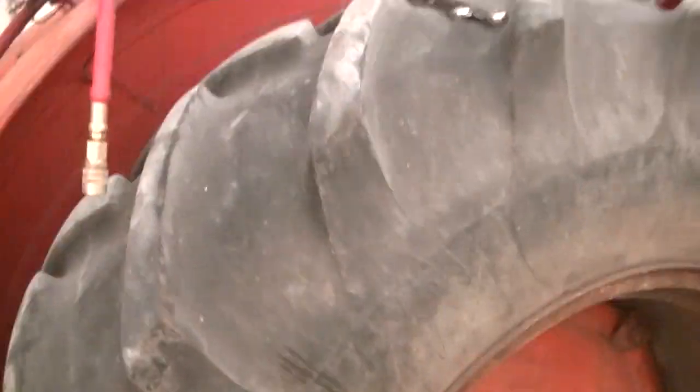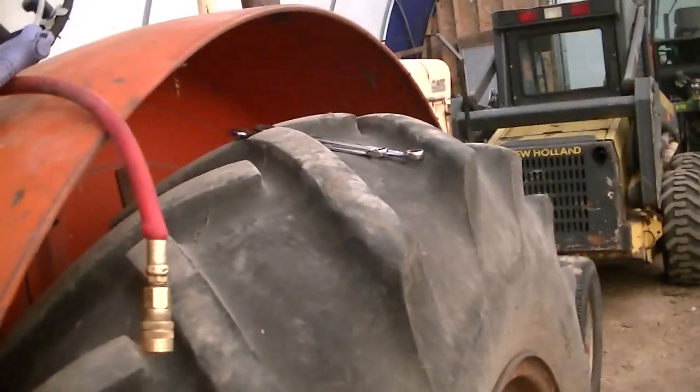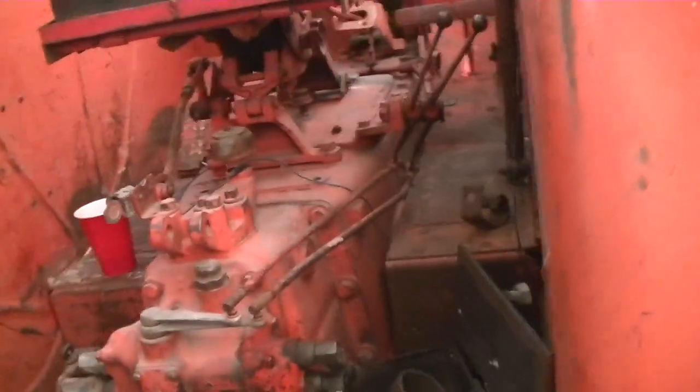They're used tires, not new, but they're pretty good. They're not radials — we'll be tractor pulling with this thing so we can't have radials. Anyway, this box is finally done. I'm gonna tack it on right there.